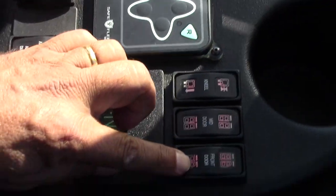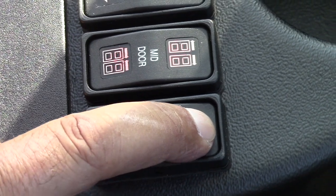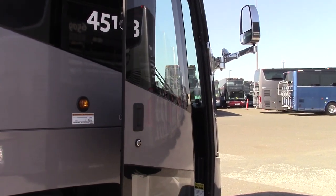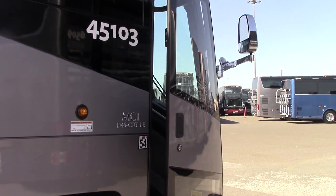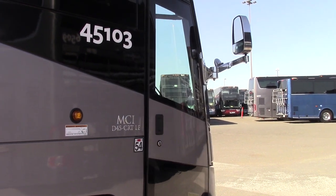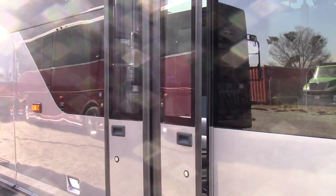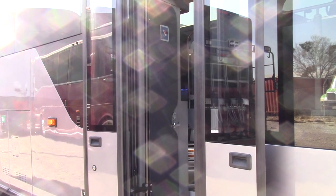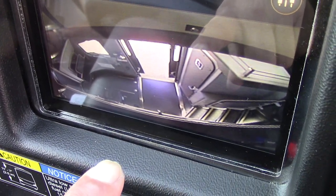This is the front door — the passenger entry door. The top portion is to open the door, and the door opens. The bottom portion is to close the door. This is the back door — the middle door of the bus — to open. Once you open the back door, the camera comes on so you can see the back door is open. Now we will close it and the camera goes off.